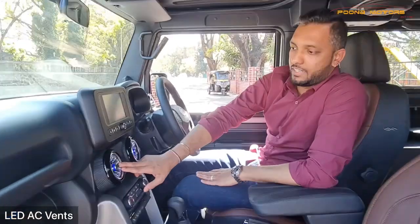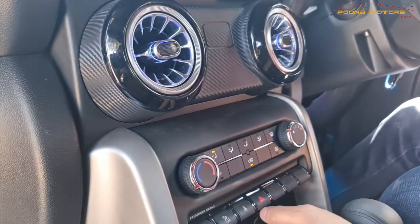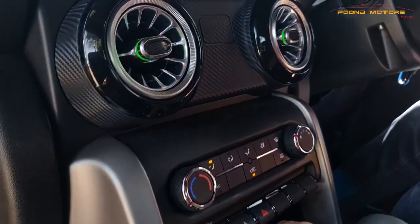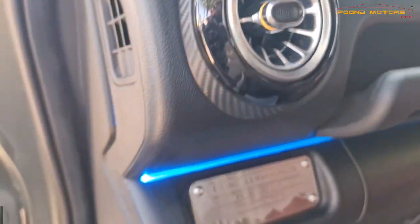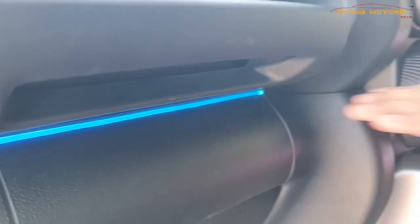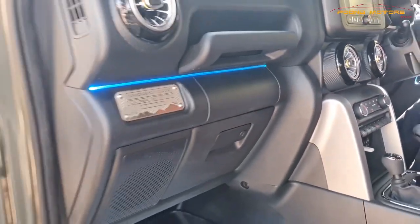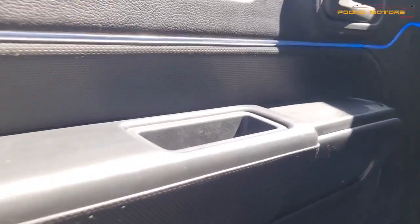The interior theme is black with brown stitch, and black with brown seat covers. Along with that, at the AC vents we have installed LEDs — the LED color can also be changed. We have also installed ambient lighting; obviously in the daytime you won't see much, but its effect will be seen at night. On the doors as well as on the dashboard panels, we have installed ambient light.